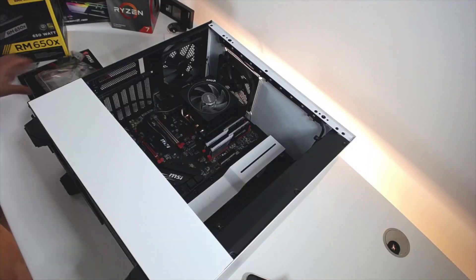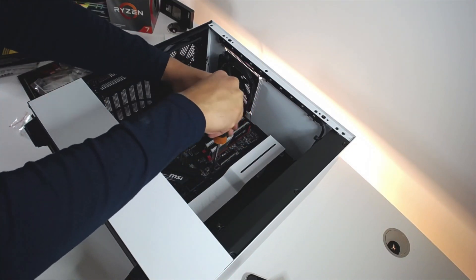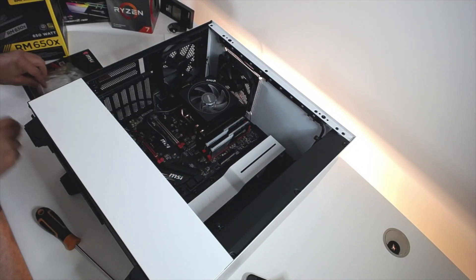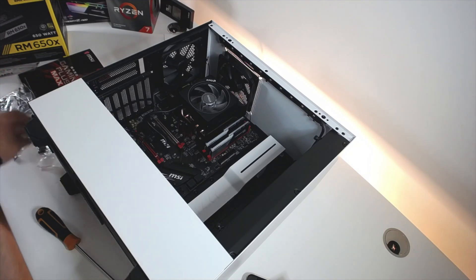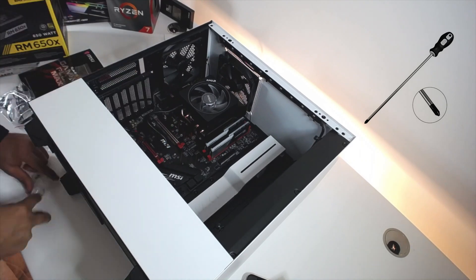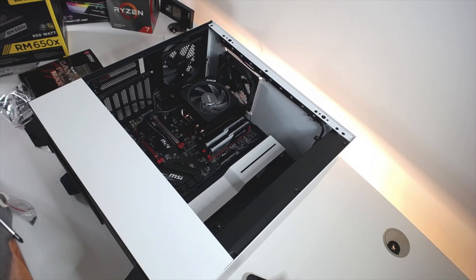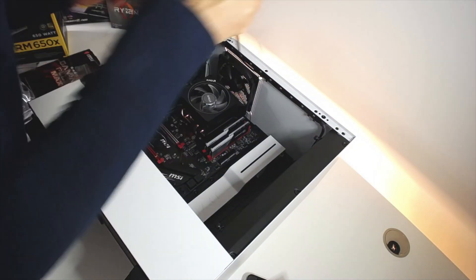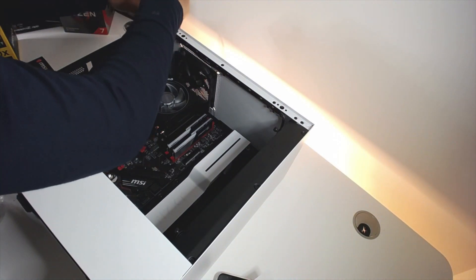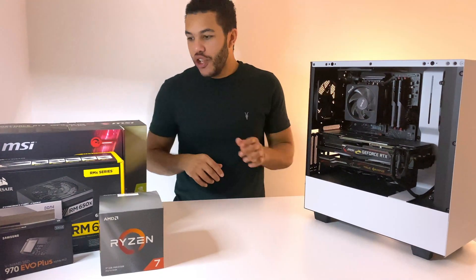I'm pausing here because after watching my initial recording back, I completely forgot the most important piece of advice I'd give after building a PC: your tools, and more specifically a magnetic Phillips screwdriver. That was essential when building the motherboard. If I didn't have a magnetic screwdriver I'd probably still be building the thing now. Get yourself a magnetic screwdriver — that's my main tip.